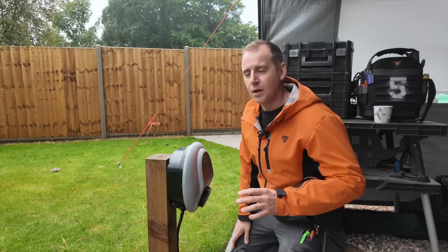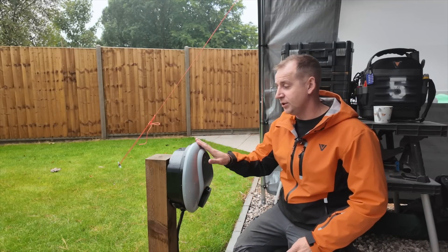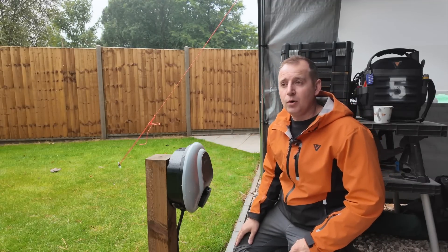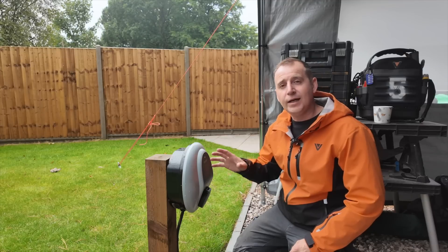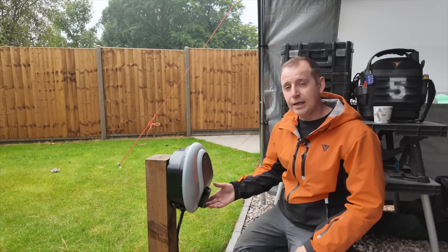It looks like we're going back to basics. I've been called out to this job because this Pod Point isn't working, and upon inspection and trying to get hold of Pod Point and work it all out, I spent three hours here trying to sort it out. It's not working. Long story short, we're swapping out for a Zappi.